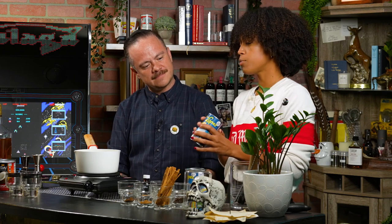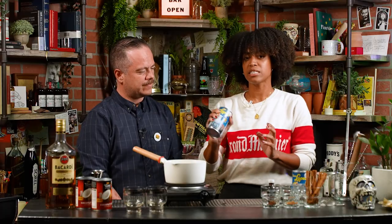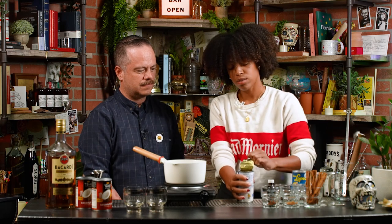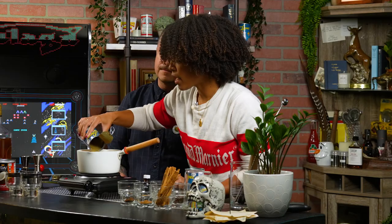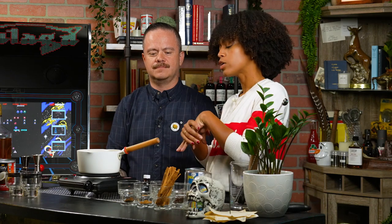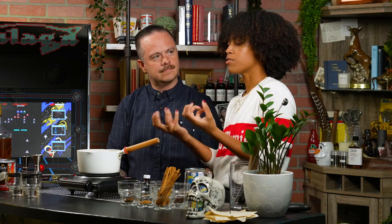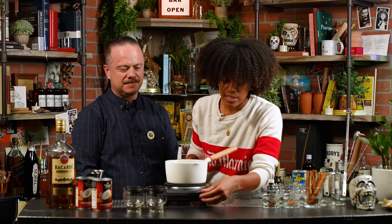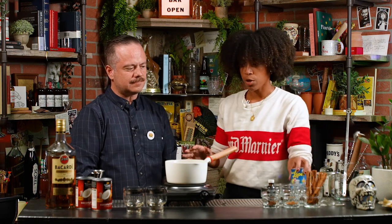The thing you want to make sure to do with Coco Lopez is sit it in a warm bath of hot water first, because it solidifies a little bit — that'll just make it easier to mix with everything. I'm going to add my Coco Lopez to my pan. Some people will build their coquito directly in a blender, but I like to heat all of the spices along with my coconut cream and get everything into a simmer. I feel like the flavors incorporate a lot better.